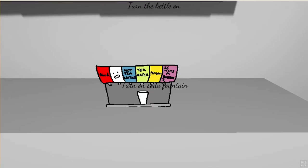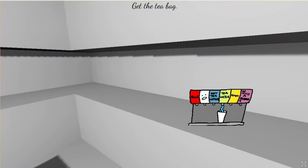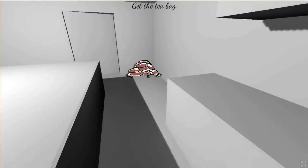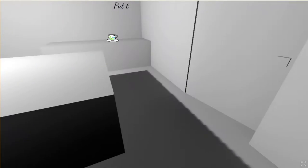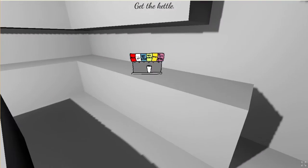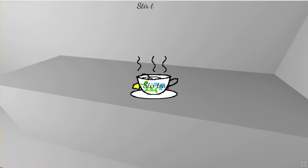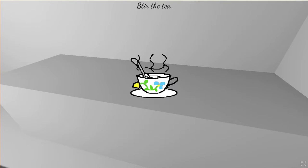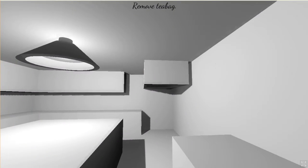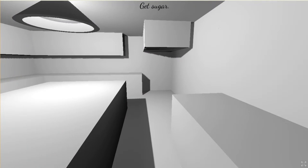Turn the kettle on — oh, one of these. The music's a little bit weird. Here we go — get the teabag, put the teabag in the cup. Get the kettle — just take the whole soda thing and put it in. Steer the tea. Another day, another day!